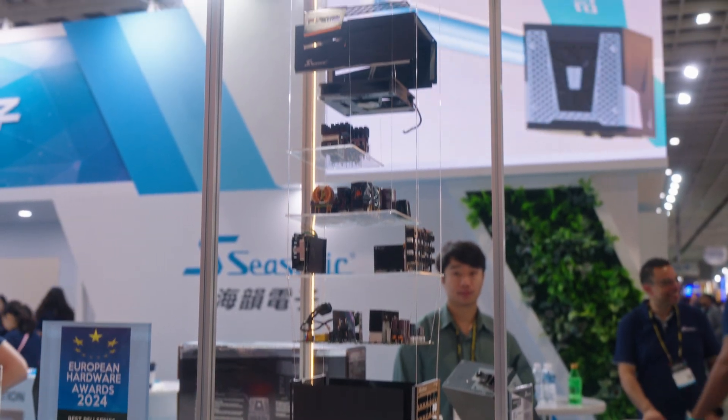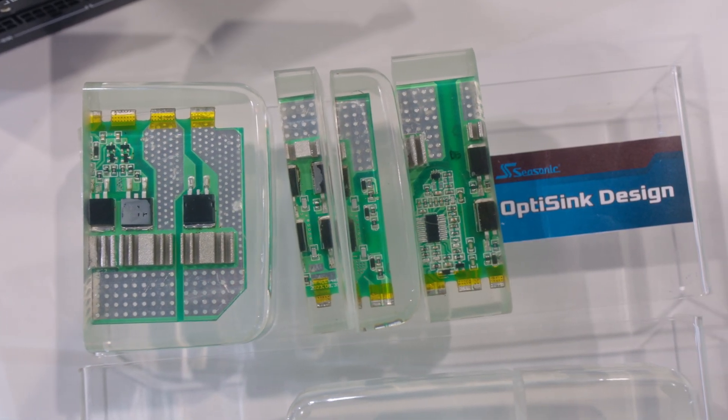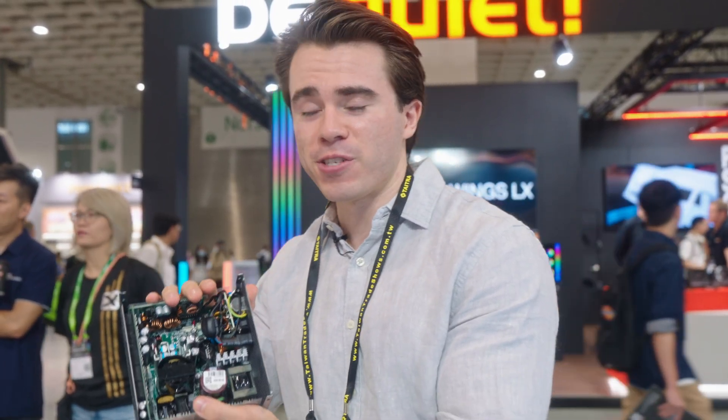Seasonic is doing something that no other power supply manufacturer is doing on the market for consumer power supplies: they're adopting a brand new manufacturing process using SMD. A lot of the power supplies you're familiar with on the inside are a bit big and bulky, but with this new SMD manufacturing process from Seasonic, they're able to cut down a lot of internal volume. This means there can be a better fan on this power supply to allow for better airflow, making it cooler and consequently quieter.